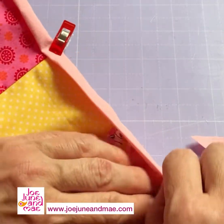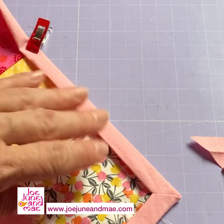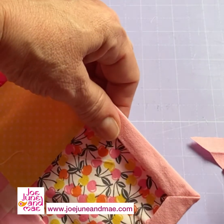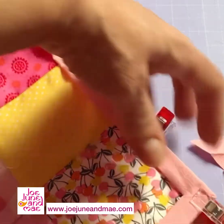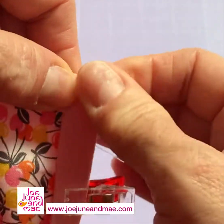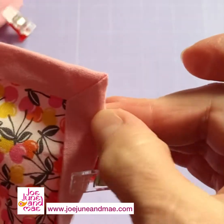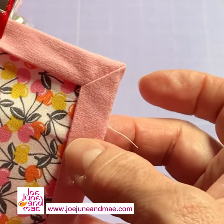And you can see it folds really nicely and you have a perfect, easy, done — mitered corner. Nice and sharp.